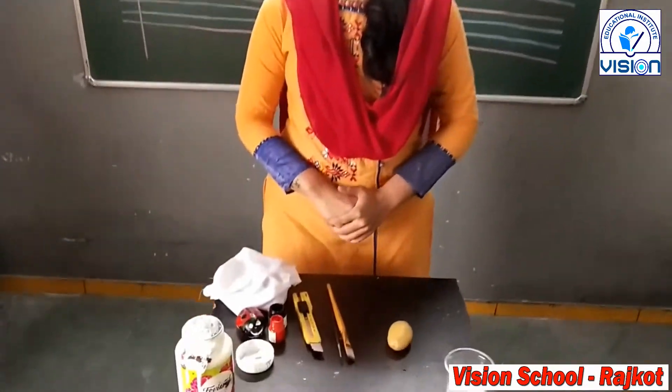Hi kids, today we will make a bug from potato. B for bug.